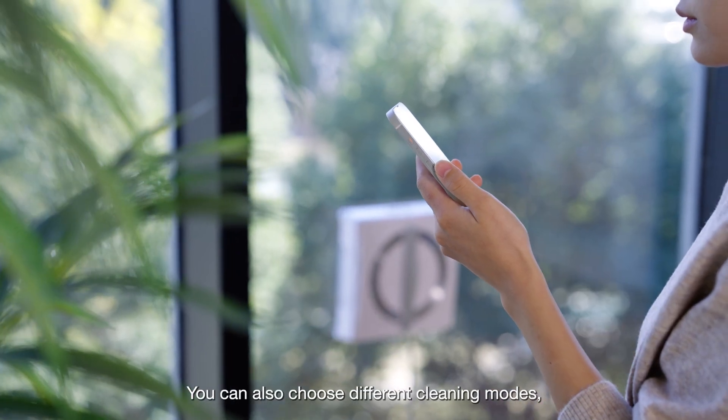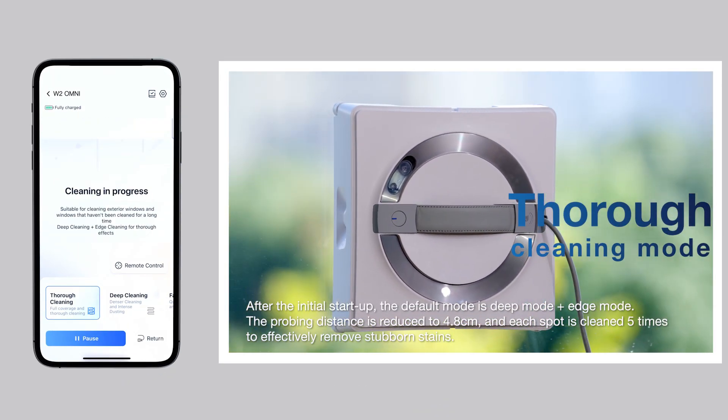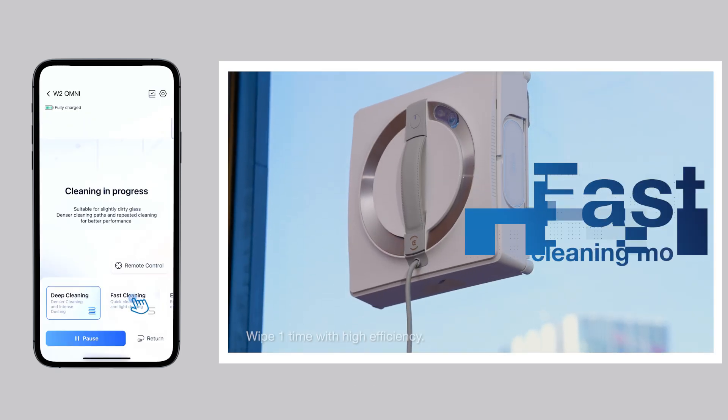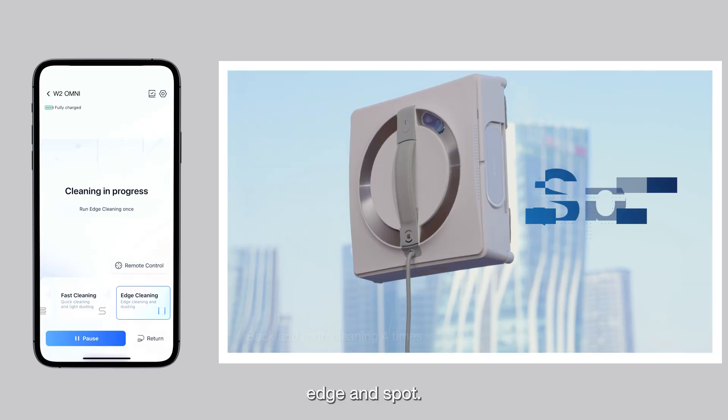You can also choose different cleaning modes including thorough, deep, fast, edge, and spot.